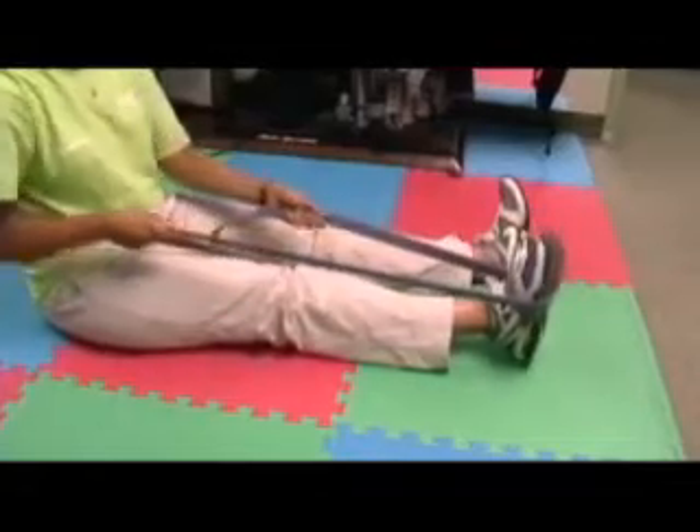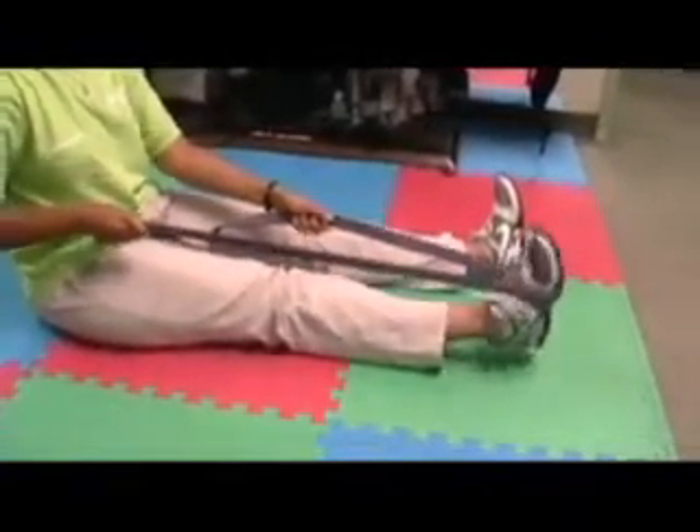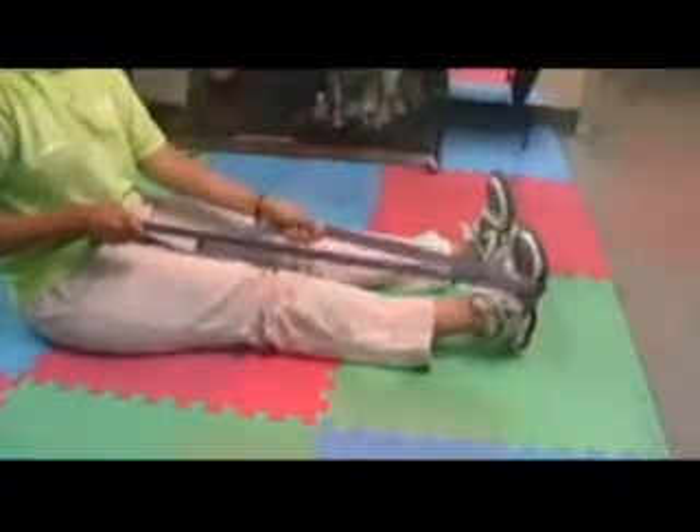Stretching the lateral aspect of the lower leg. Now we're going to go into eversion and stretch the inner side of the lower leg, actively moving through these — about ten repetitions each stretch.